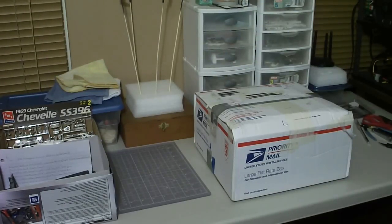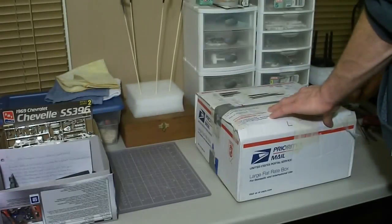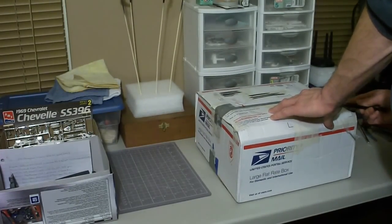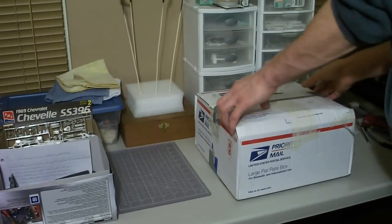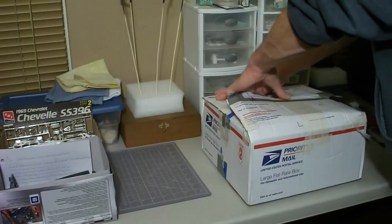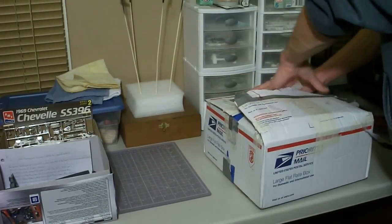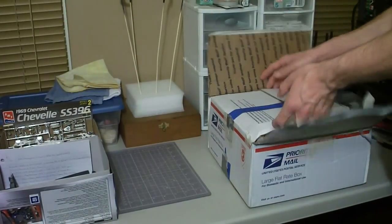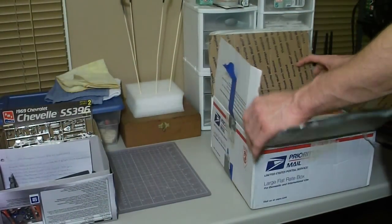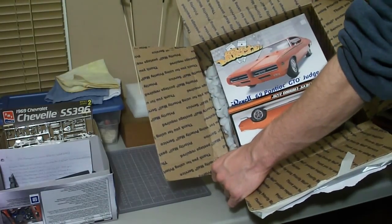What's going on guys, it's Rick here watching Scale Car Models. Today I got a package from Mr. LaPanboy Customs. Let's open this up and see what we got inside. I know what's inside but you guys don't. Just open this up here. There we go — you guys can see that.